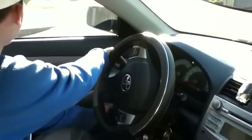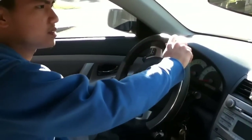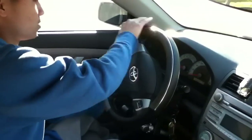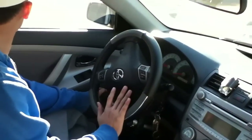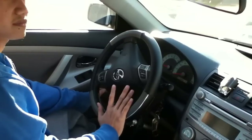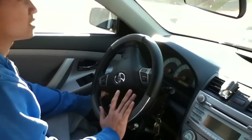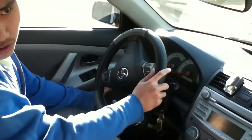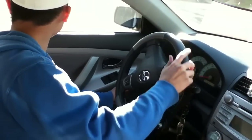Push the brake at the stop sign, signal right, signal left. You need to be careful when you drive because you're using only one hand on the wheel.